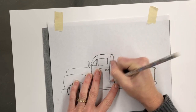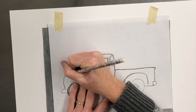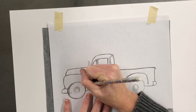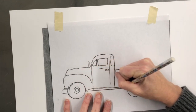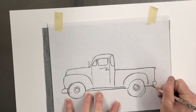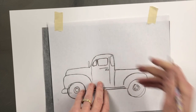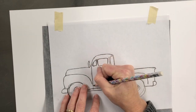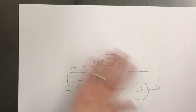So you're just going to go through, and anywhere I press, I will get the lines. You can check and make sure you got everything before you lift your paper. You can also modify and change things as you want, but basically you're just getting this rough outline.